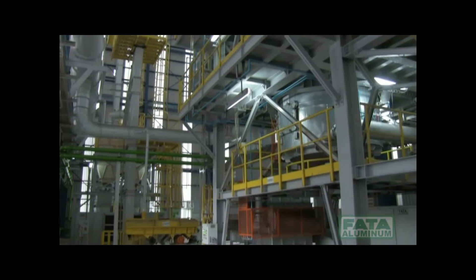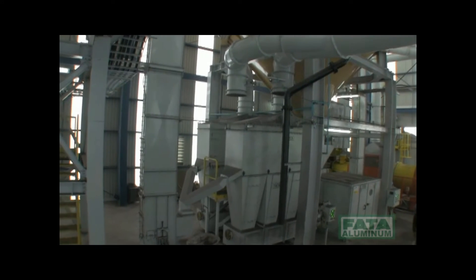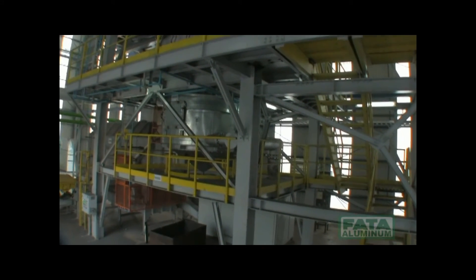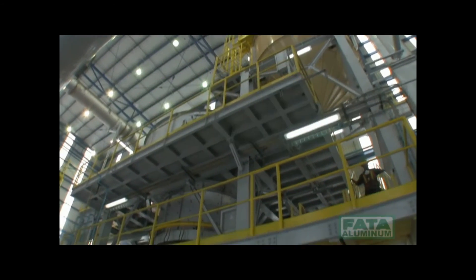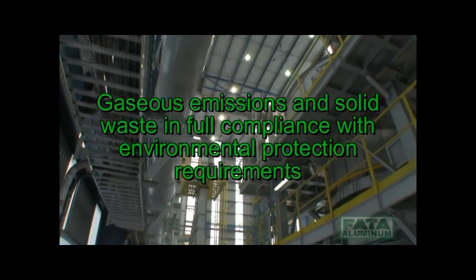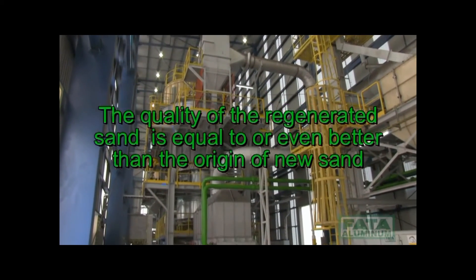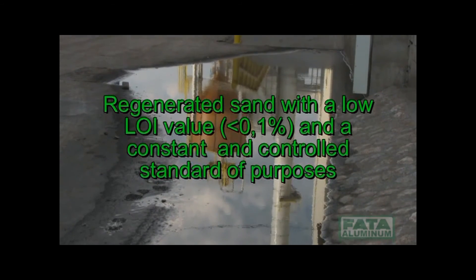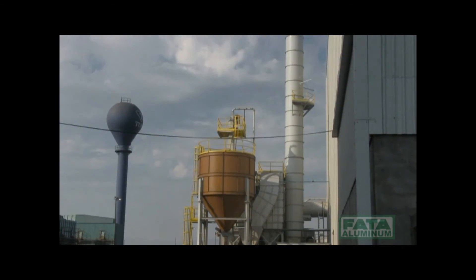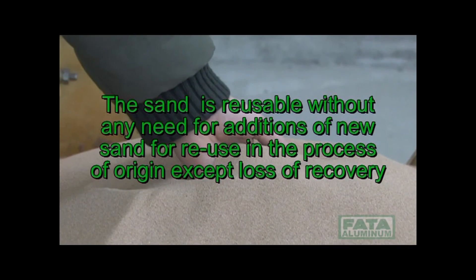The main advantages of using the hot rec heat generation system are: cost-effective operation; drastic reduction in costs for purchasing new sand and the disposal of used sand; automated operation eliminating the need for continuous manning; gaseous emissions and solid waste in full compliance with environmental protection requirements. The quality of the regenerated sand is equal to or even better than new sand, with a low LOI value of less than 0.1% and a constant, controlled standard. The sand is reusable without any need for additions of new sand, except for recovery losses.